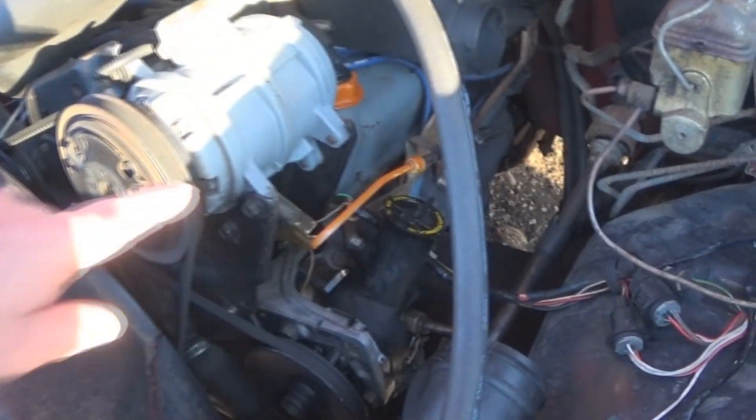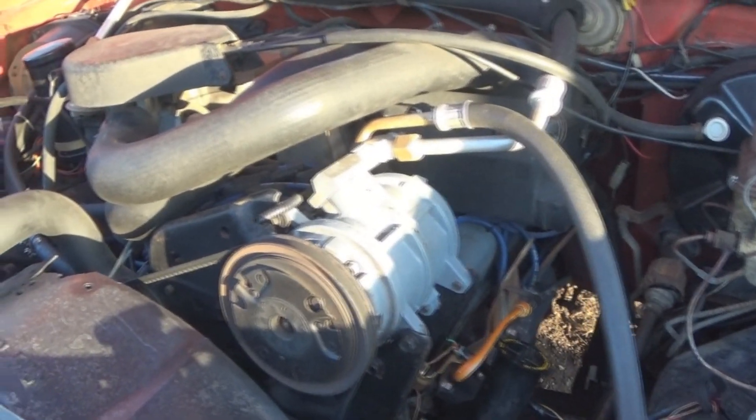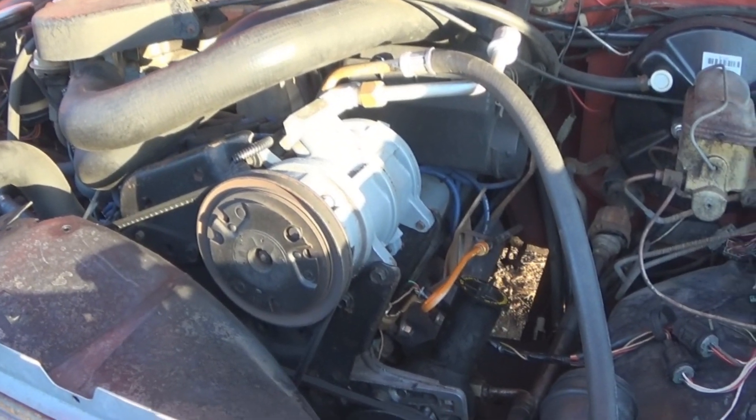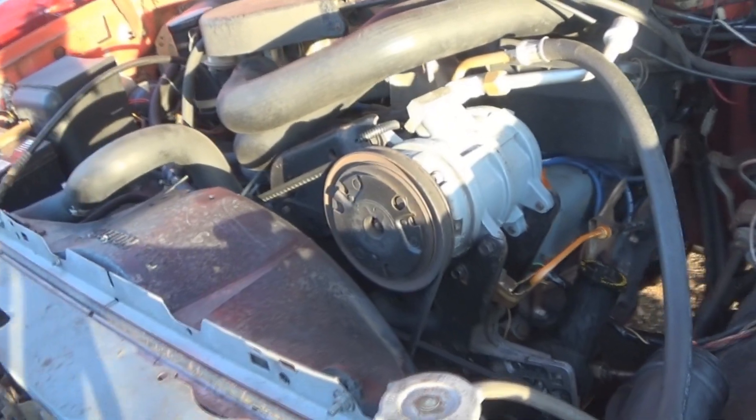The knock sensor, which is underneath on the intake over here somewhere — I'm not going to get into showing you where it's at, but it's there. I had to unplug it because it wouldn't hardly idle; it would stumble real bad because it was picking up the lifters.